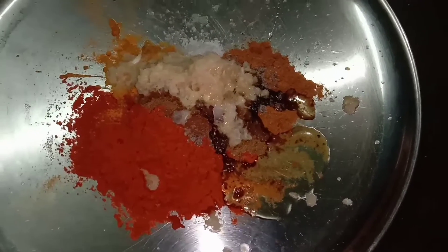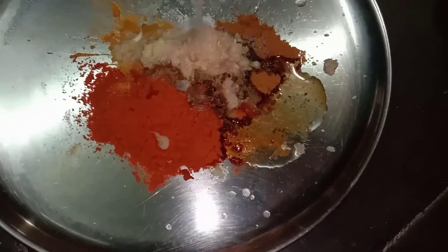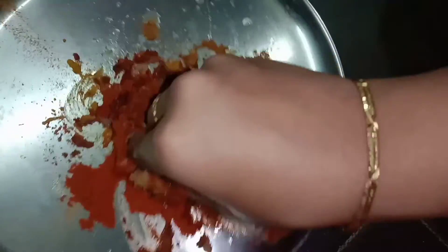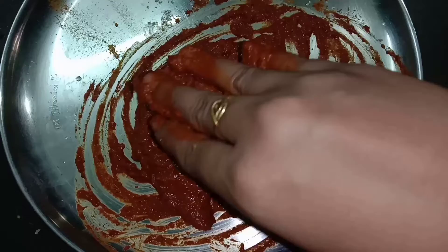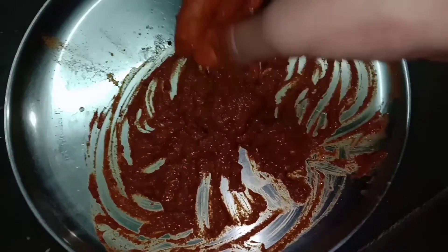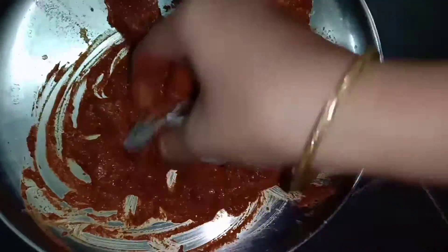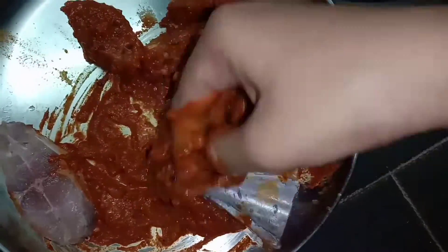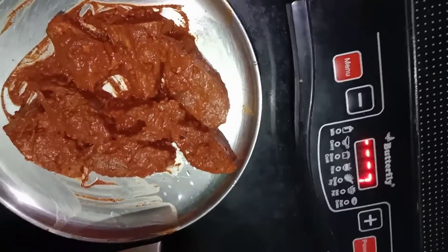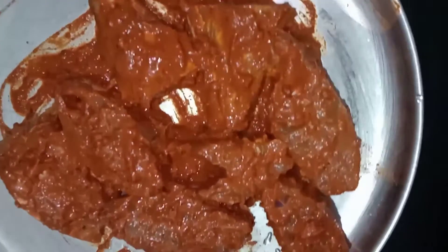Let's mix the spices in the oil. Add 1 tablespoon of lemon juice. Mix the spices well. Mix all the spices together, then add 1 fold, wrap, and add 1 teaspoon. Mix them together and let the spices marinate.